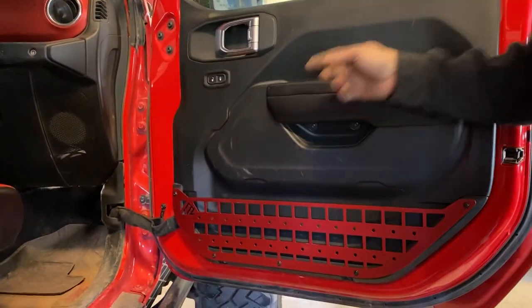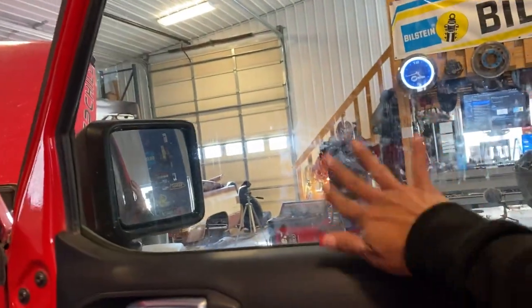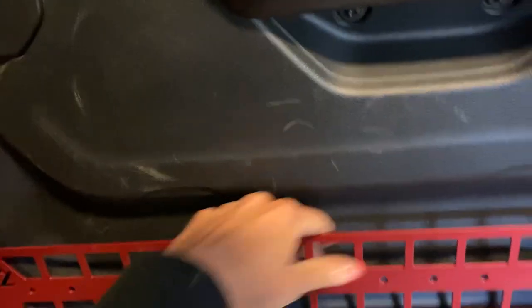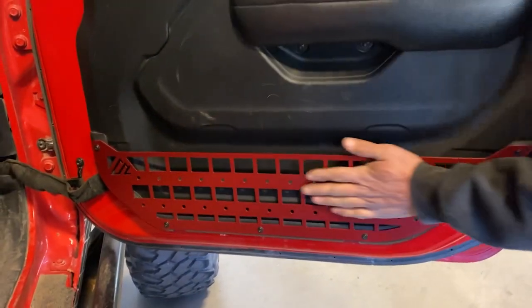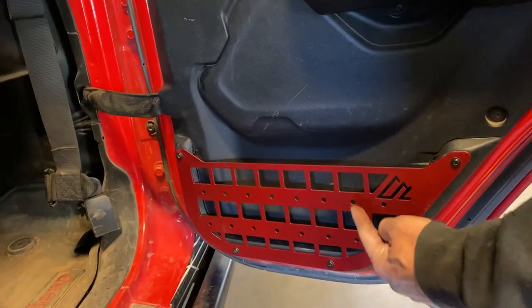Do you hate your crappy door nets? You put enough stuff in them and they get stretched out, fall, and eventually you shut stuff in the door — ask Brittany, she's done it a time or two. American Adventure Lab has these beautiful MOLLE pack racks. You simply cut your net out and bolt these guys on — it was so fast we didn't even film it. You can still put some stuff back in here, but it'll keep Kevin from putting trash in there. We're going to find a MOLLE pack and put a nice bag on here for Brittany for batteries, phone stuff, chapstick, and jelly treats.